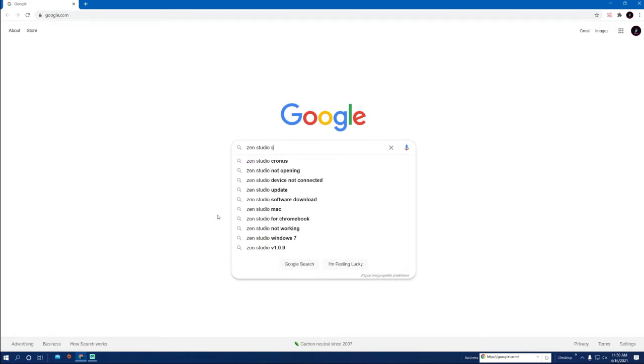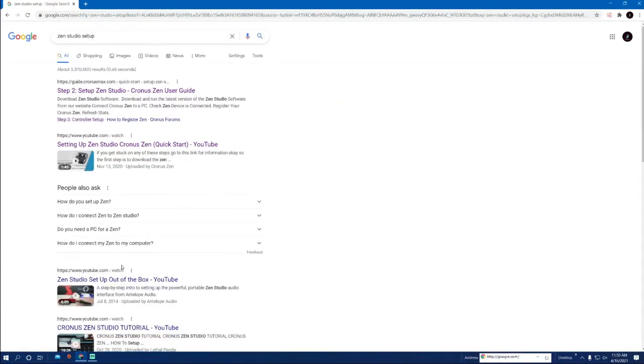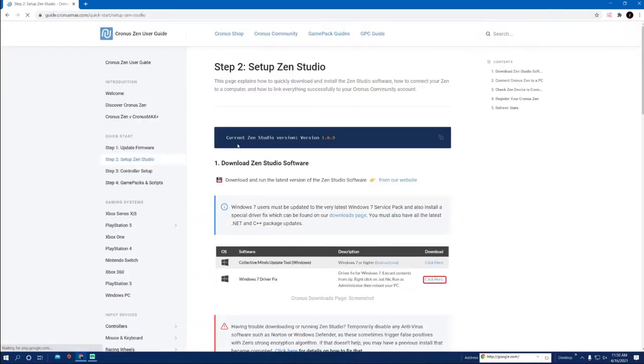First of all, what you have to do is search 'Zen Studio setup' or 'Cronus setup' — whatever you want to set up — and then you're going to find their website through Collective Minds right here.